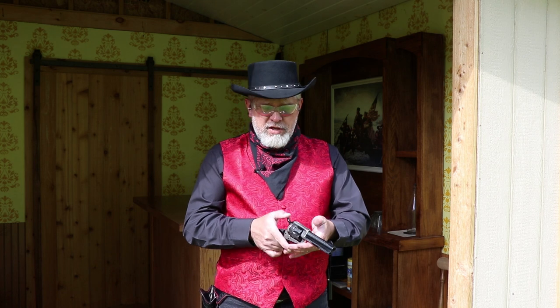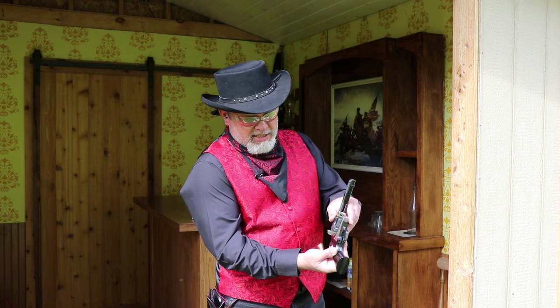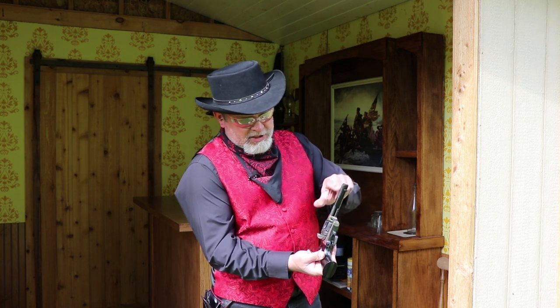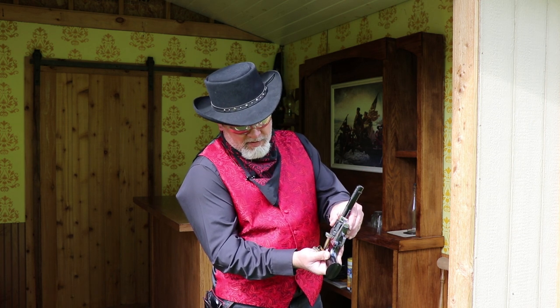I stand corrected — it shoots a little bit low with the top of the front sight even with the groove in the back strap. Now, unloading these is easy. You pull the hammer back to half cock, open the loading gate, hold your hand underneath, and a lot of times the shells just fall right out. If they don't, you've got the ejector rod on the side — just pull that down and the spring-loaded rod pops those rounds out. Easy ones to throw in the tumbler, clean up, and get reloaded.